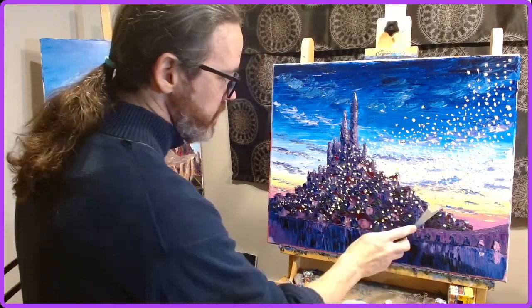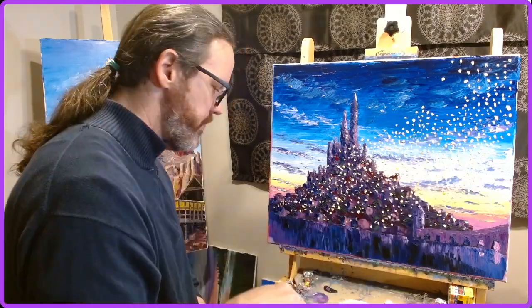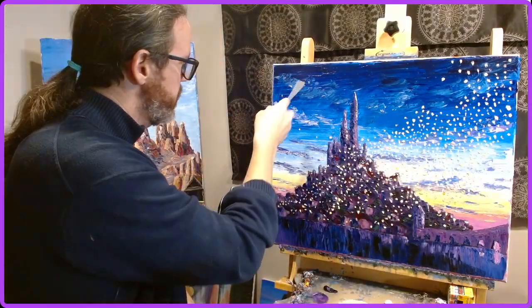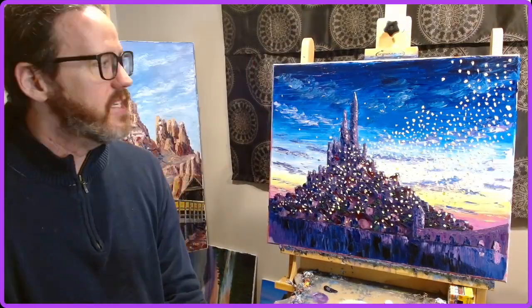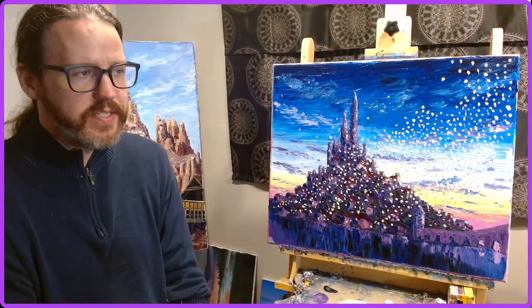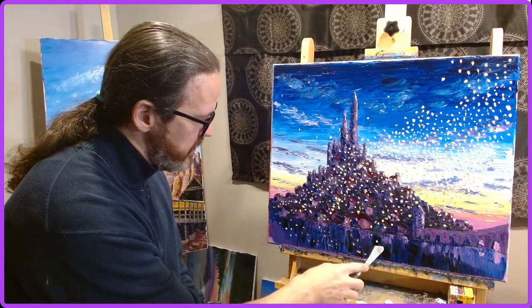The end result is a painting I was really, really pleased with, and it made for a very good first painting for my streaming on Twitch and Instagram Live.